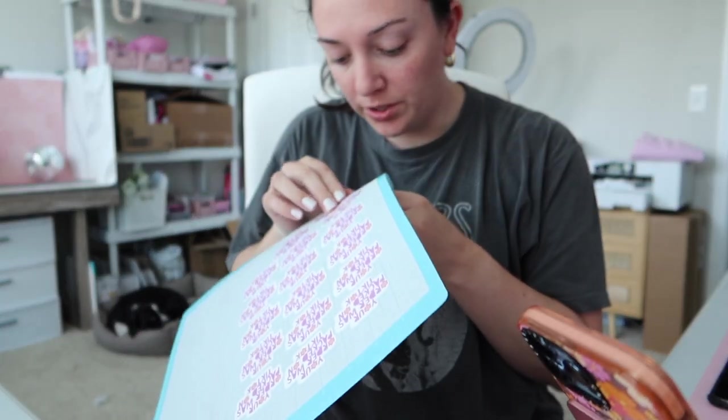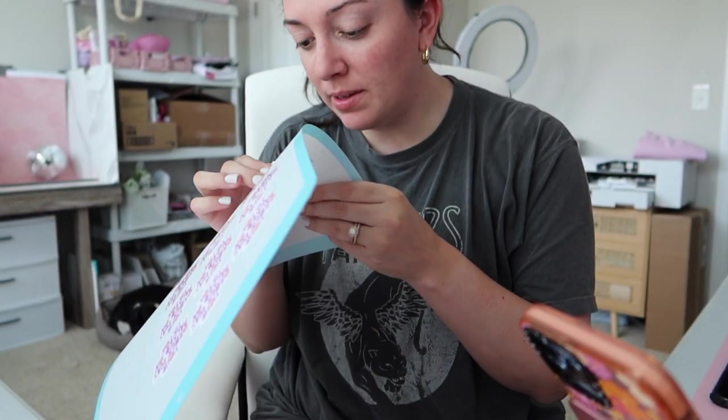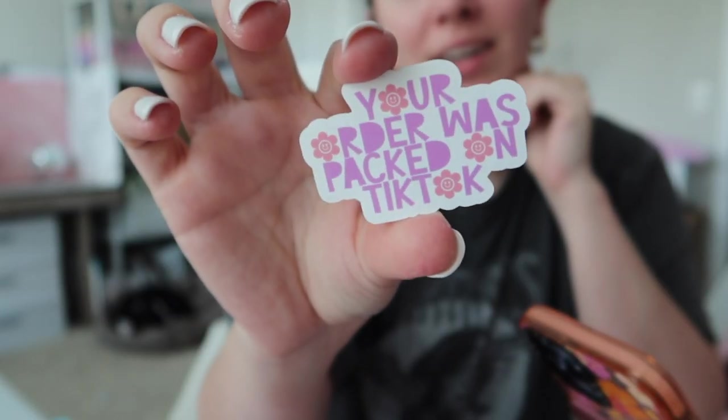These ended up turning out perfect — I'm really happy. I should have done them kiss-cut on a sheet so I could just easily peel them off and place them on an order. So I'm going to pick all of these off and set them aside.